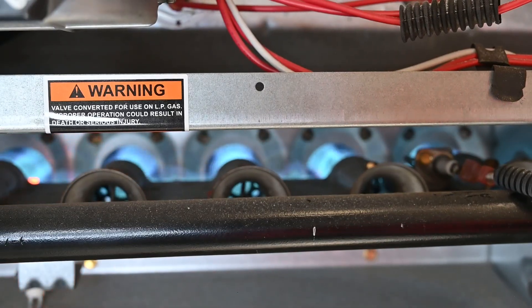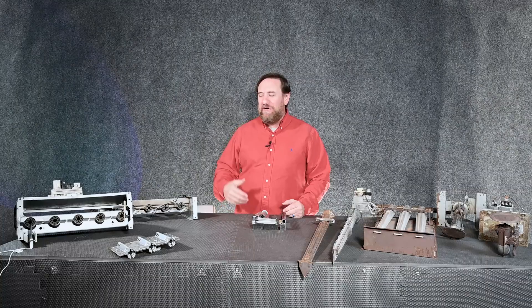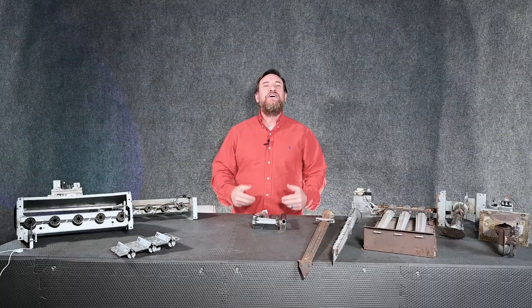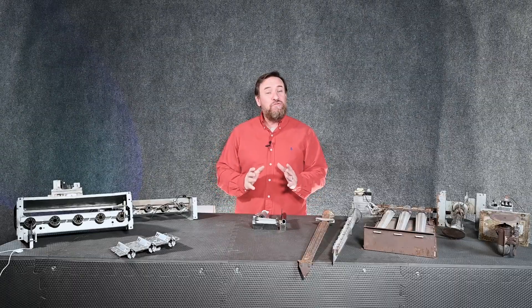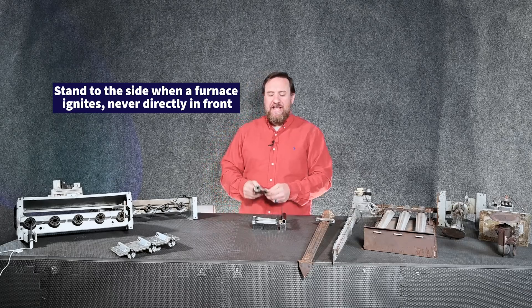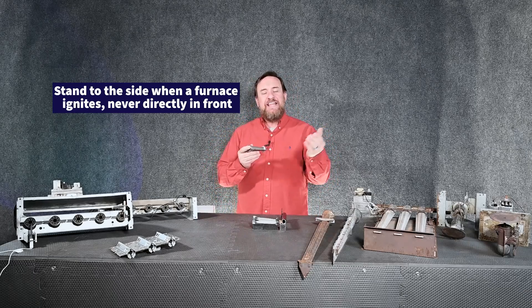Typically we'll ignite the burners on one side, but that flame needs to carry across all of the burners so that they're all igniting correctly. Otherwise gas will build up on one side and we can have a small flame rollout or a back draft, which is why you always want to stand to the side when a furnace first ignites. If I ignite one burner I also have to carry it to the next one.